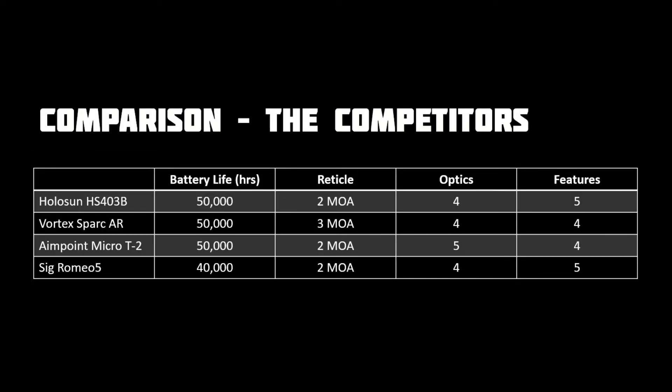Here's how the Holosun stacks up against competitors. As you can see, battery life, optics, and features are on par with the competition. The motion-activated dot when you pick the gun up is definitely appreciated and a great way to boost battery life.